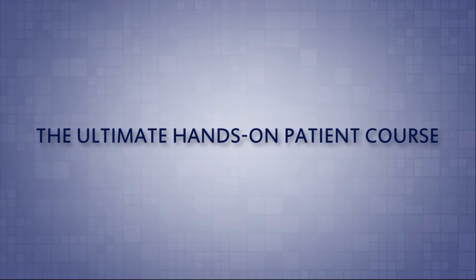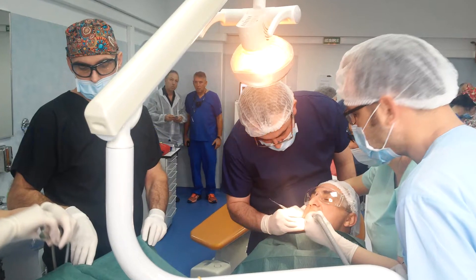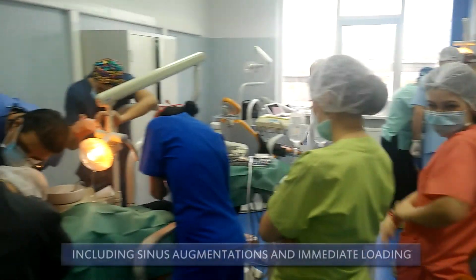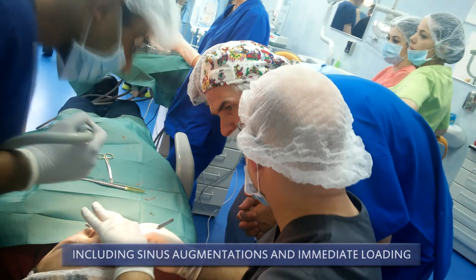The ultimate hands-on patient course — the leading international oral implantology course you've all been waiting for — performing dental implant surgical procedures on live patients.